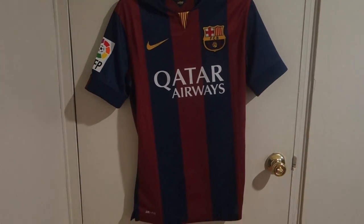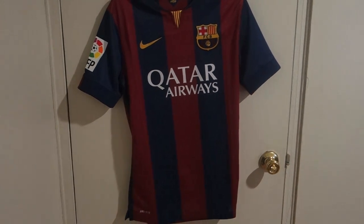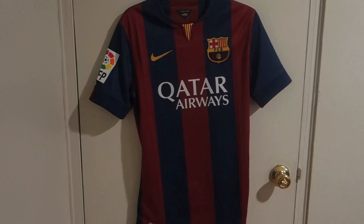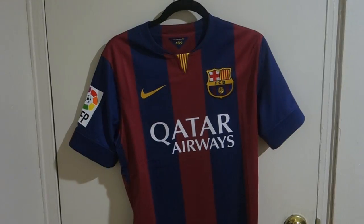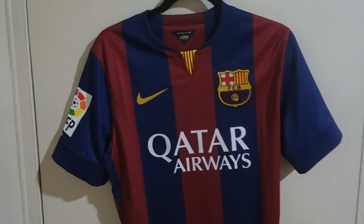Hi guys, today I have a review video for you. This is the new 2014-2015 Barcelona Authentic home jersey. This is the authentic version of the jersey.